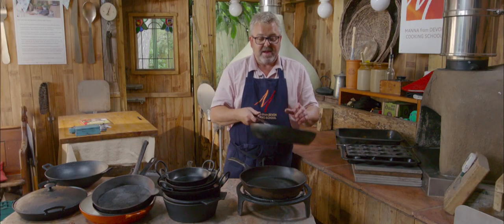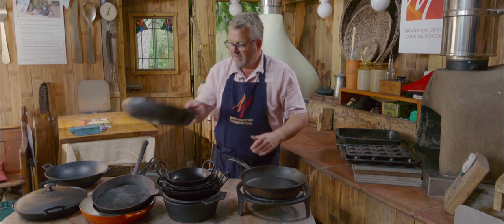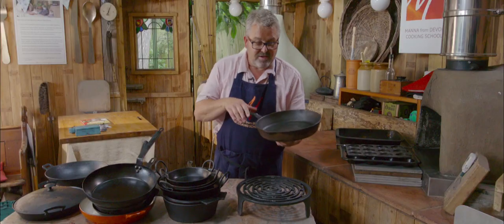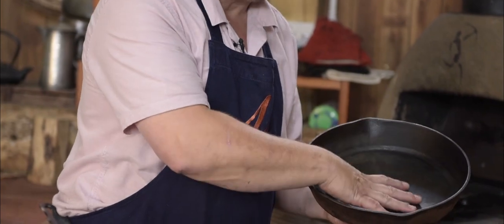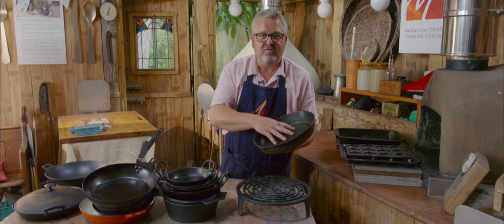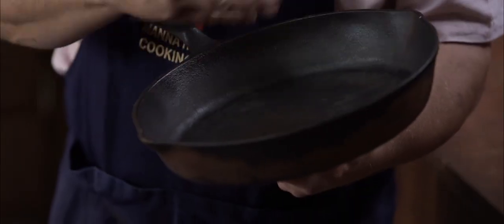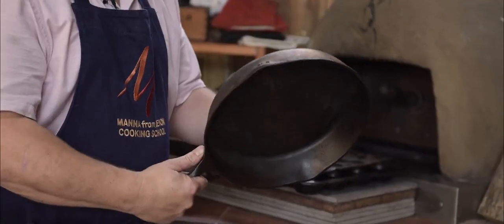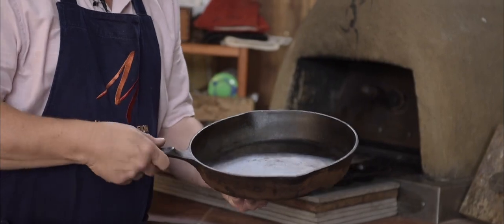Lovely big pan, great for stir fries — I can toss things around in there. I like this one because I restored it. It was completely covered in a thick layer of cooked-on grease. I soaked it for about a week in alkaline to break all of that up, then in vinegar to get rid of the rust, and it's come up really well. This has become our favorite tart tatin pan.